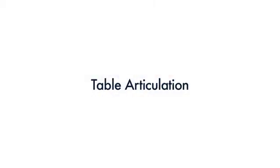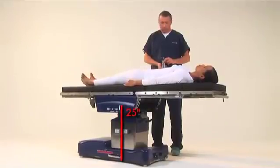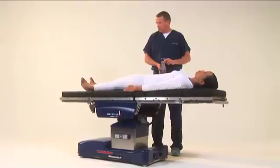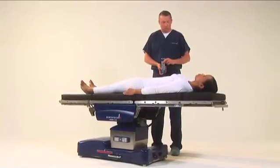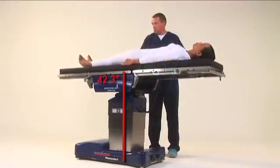The D820 can be lowered to 25 inches, measured from the floor. To lower the table, press and hold the table down button until the desired height has been achieved. The table can also be raised to 42.3 inches.